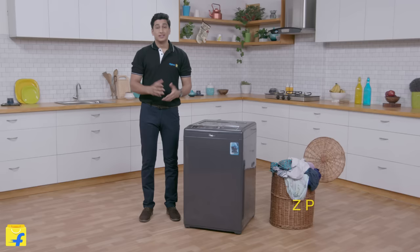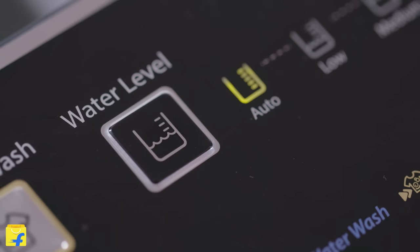We all know how irritating it is to wait for the tub to fill up. The ZPF technology equipped in this washing machine fills the tub 50% faster even when the pressure is low, thus reducing your washing time significantly.